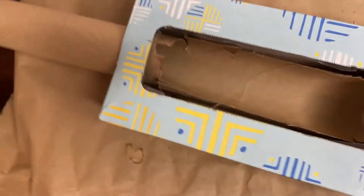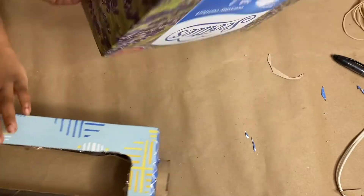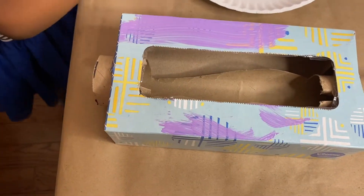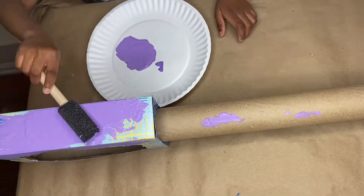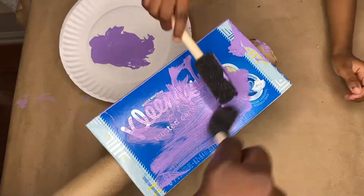If you want, go ahead and cut yours as well — it doesn't have to be neat. If you use a box this size you might not even need to cut anything, but because our box is so narrow we just cut it. She is so ready! Now that we've assembled it, we're gonna paint it whatever color you want — I'm gonna help her because that's a big guitar to paint for a three-year-old.